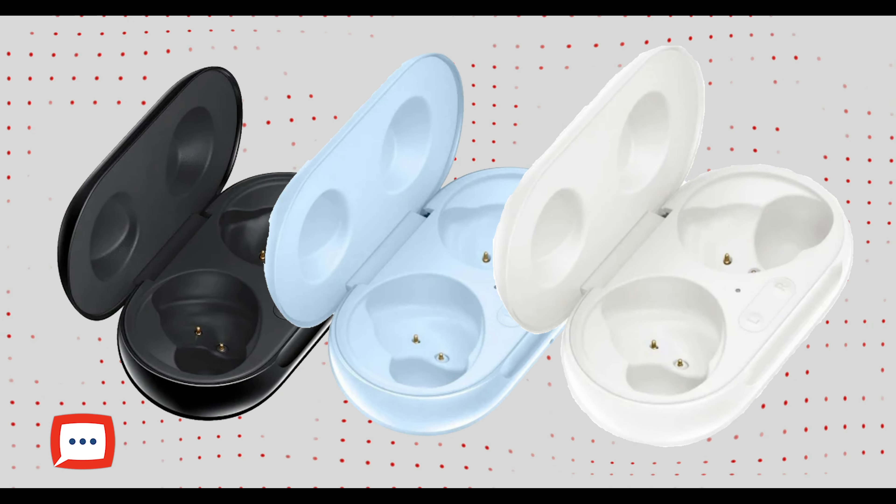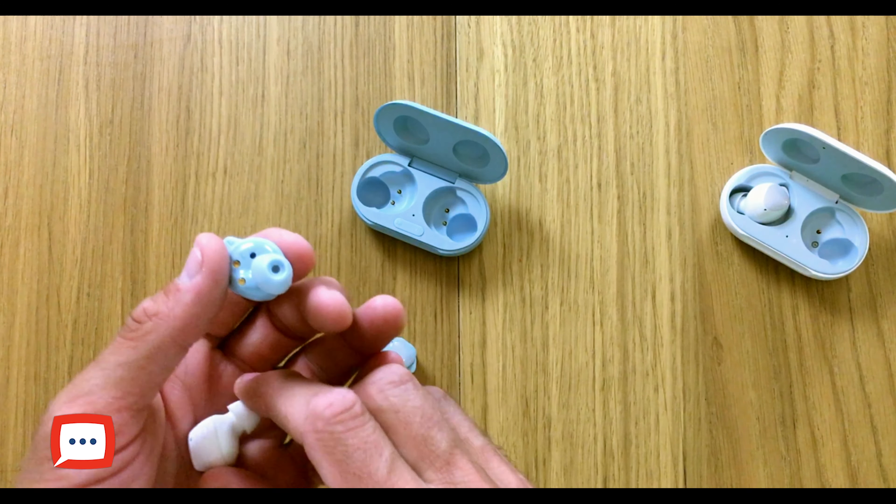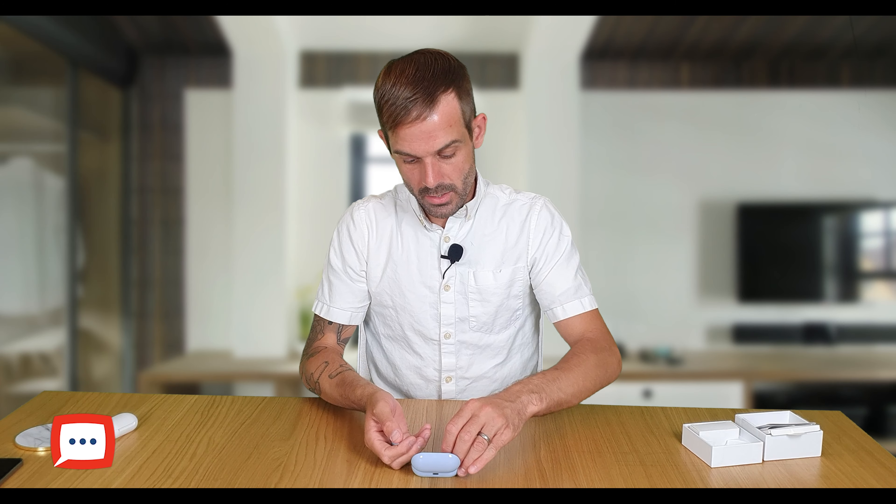When you look at them they are exactly the same as the originals, which are in white — they are absolutely identical. Going around them you've got your interchangeable tips, your wing tip at the back, the charging points which sit within the case, your sensors, and the headphone itself. They look exactly the same. The originals weigh slightly more, but as I was saying, the originals can feel slightly heavier in the ears and hurt after a while, so a lighter bud is going to be more comfortable to wear.